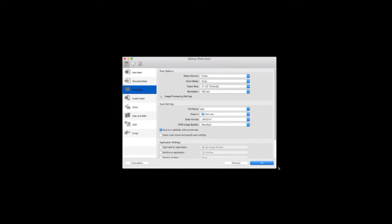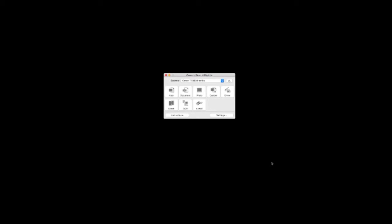When you've finished reviewing the settings, click OK. Clicking on one of the scan modes will initiate scanning.